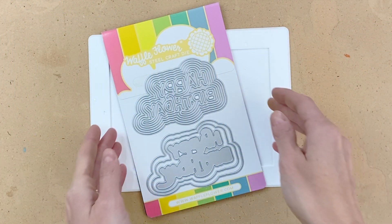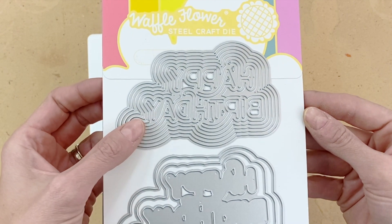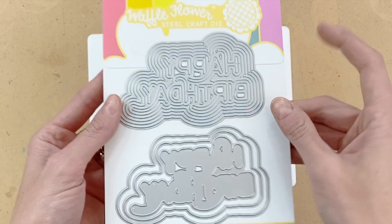We're going to start today's card with the rainbow birthday die. This is it here. As you can see it comes with four dies — this large die here that cuts lots of rings, and then you have a couple additional dies that create some shadows.